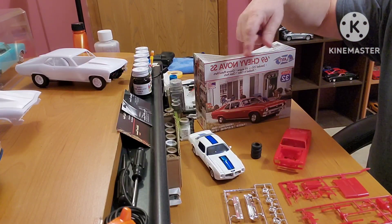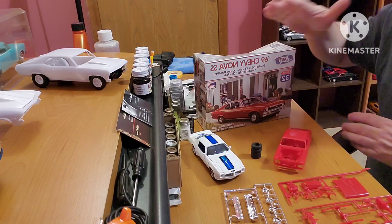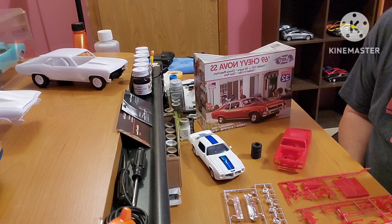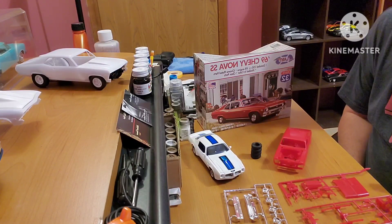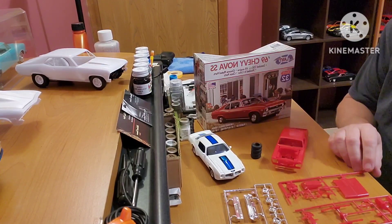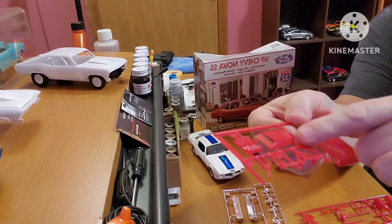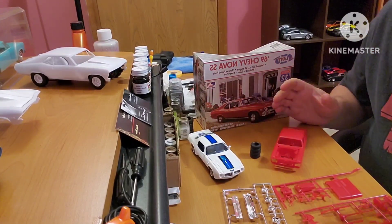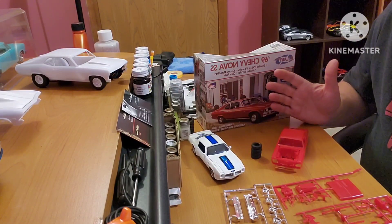Everything's backwards here — I apologize. I've got the thing turned around so I can see it and know that I'm in frame. The rest of the Nova builds up nice as a stock SS 350, although they do give you a couple of blocks to raise the leaf springs and raise the rear of the car up, and a lone hood scoop. There are no other performance parts in the car — no wide wheels, mags, no performance parts, roll bar, anything like that.